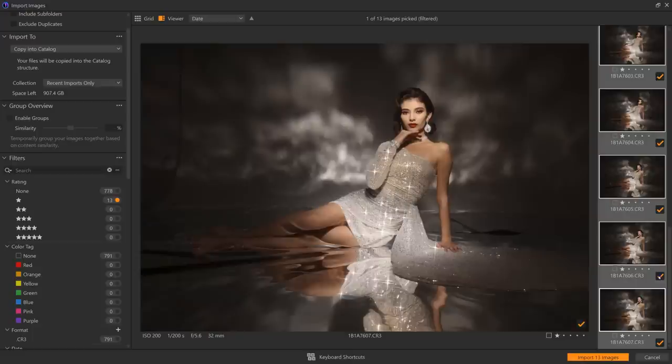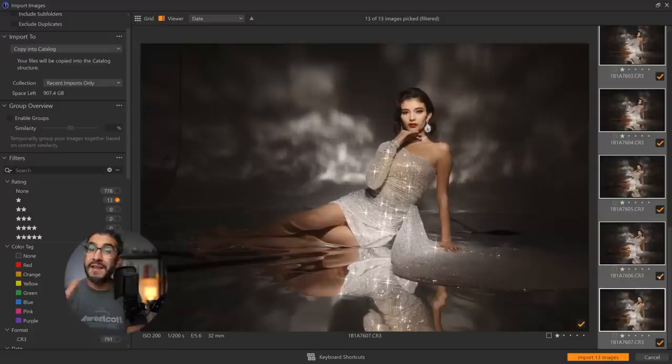I can press Ctrl A, hit the checkmark, and tell Capture One these are the only 13 pictures I want to import — instead of importing all 791 pictures. I used to waste a lot of hard drive space. I used the Canon R5 and the Sony a7 IV, importing basically everything — all this junk I probably wasn't going to edit — and my hard drives are getting full. Now I'm going to start rating pictures first and then deciding whether to import ones I know I'll never post.